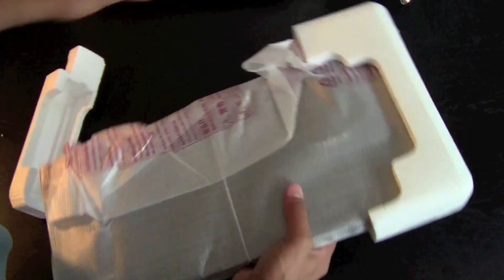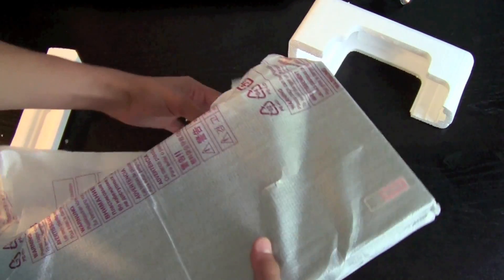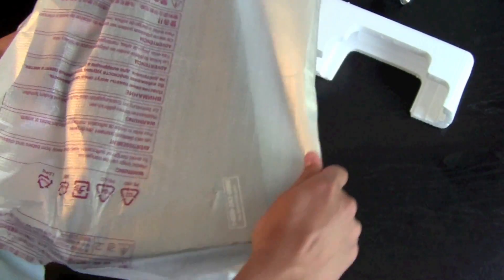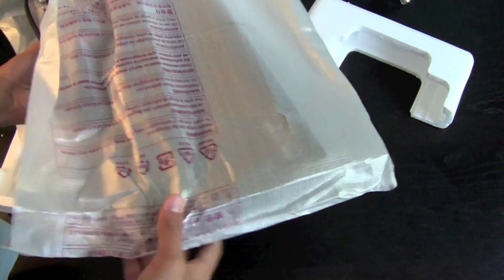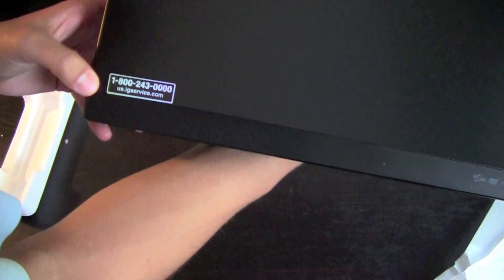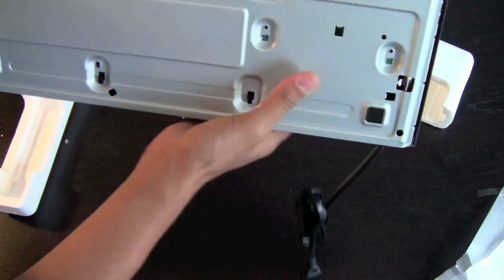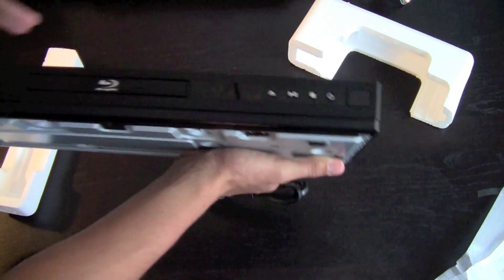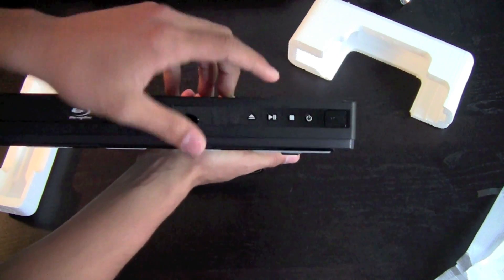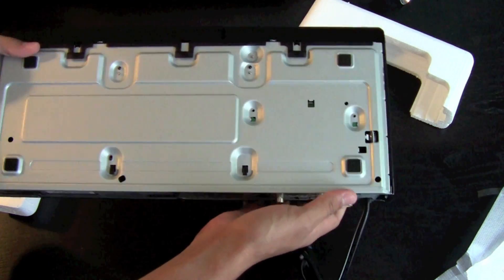Go ahead and move that out of the way. Here it is — pull that off, slide it out. There it is. It's real thin, thinner than I thought. Over here we have buttons for power, stop, play, and eject.